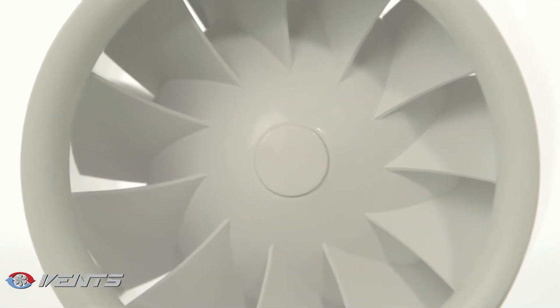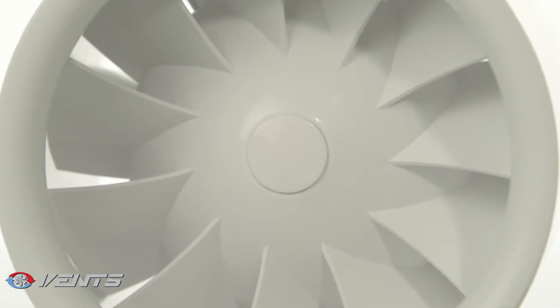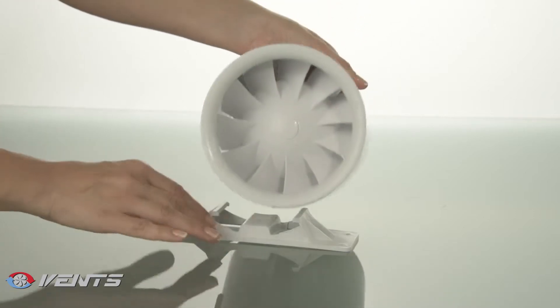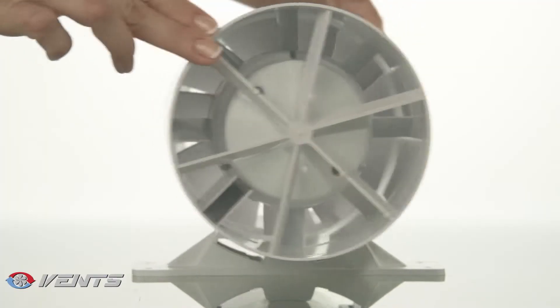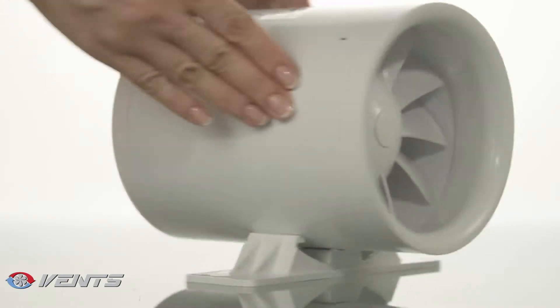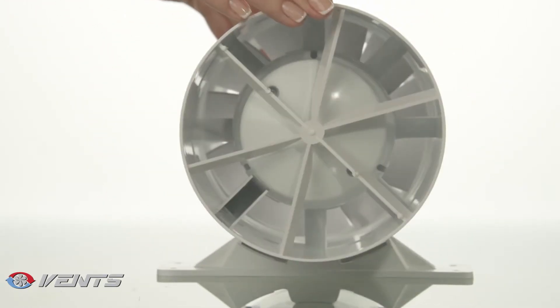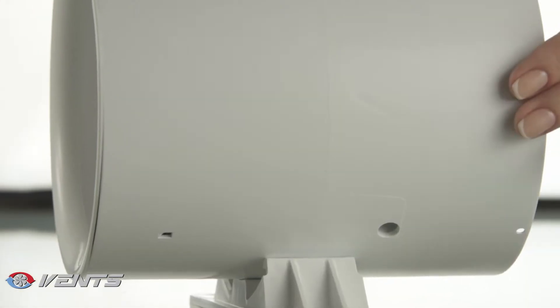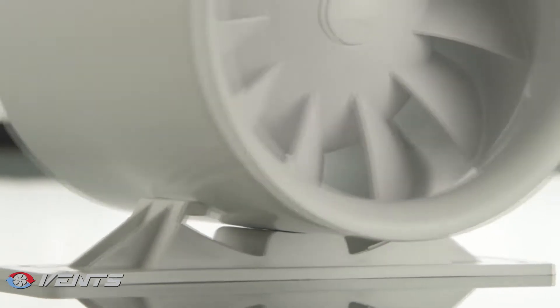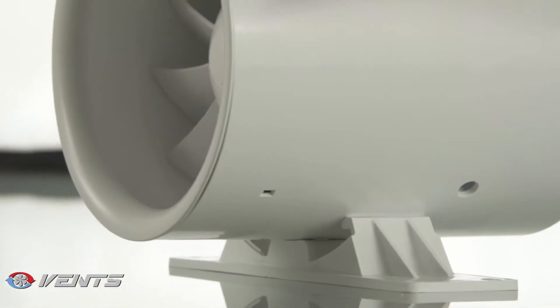The new fans feature an improved impeller for higher efficiency at the same near-silent noise level. Vance QuietLine fans are equipped with reliable motors which run on ball bearings with a minimum power consumption of 4.5 Watt. The motors are installed on rubber-damping inserts, which absorb motor vibrations and ensure silent operation of the fans.